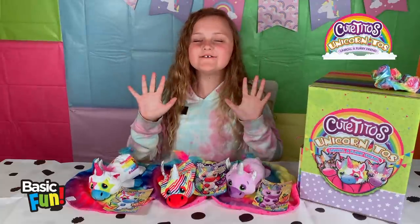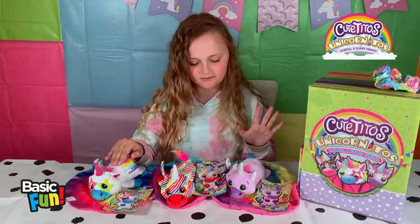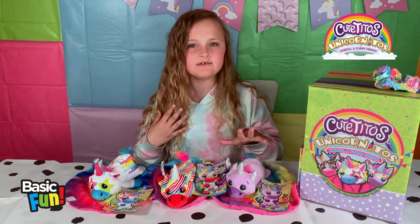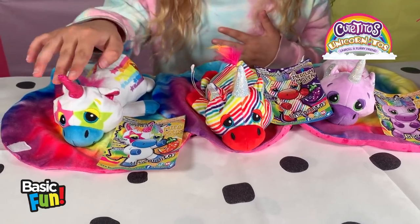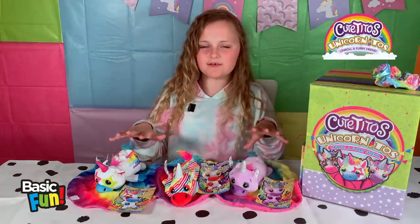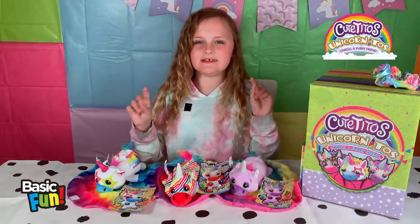Oh my gosh, guys, look how cute they are! We have Shiny Toe, who's a mild. We have Ribbonito, who is a medium. And we have Purpleito, who is a mild as well. They are so cute, and Shiny Toe is my favourite. These are so cute, they're so vibrant. I love the unicorn vibe, and they're all unique.